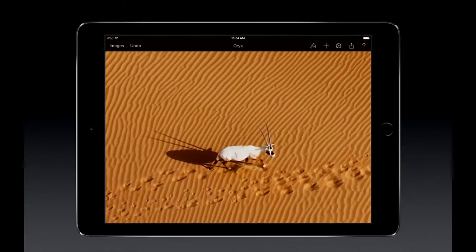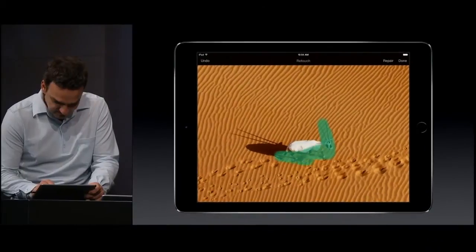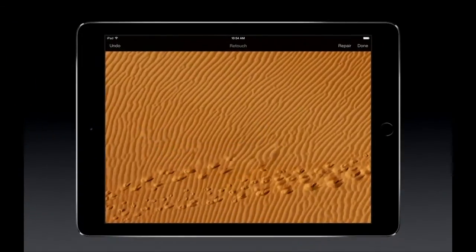We were able to bring our repair tool from our award-winning Mac version to the iPad, and it works fantastic. By simply brushing over the oryx, our app will take care of removing it, but still maintain the background. That is two times faster on the new iPad compared to iPad Air.